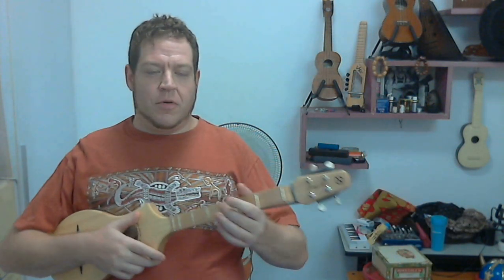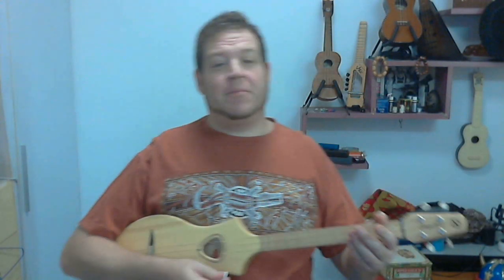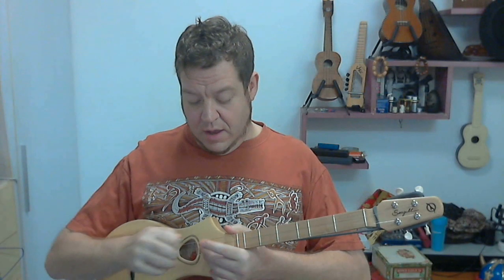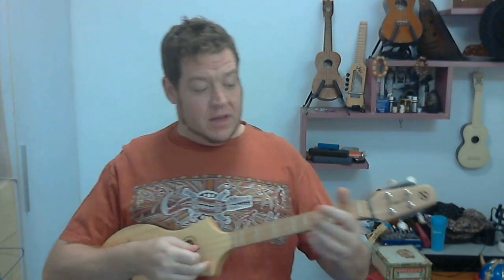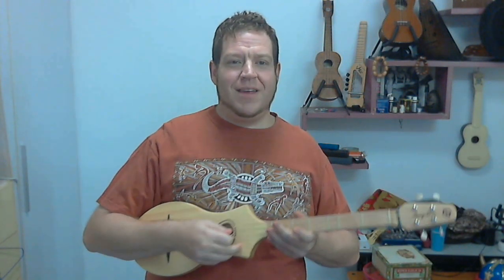For guitar players, it's no problem. I'd have to say at least 99% of the Merlin videos I've seen online so far, the players use a pick, which is fine. They're metal strings, probably designed to be picked. But the problem for me is I'm a ukulele player — I've never been a guitar player, and I've never used picks.